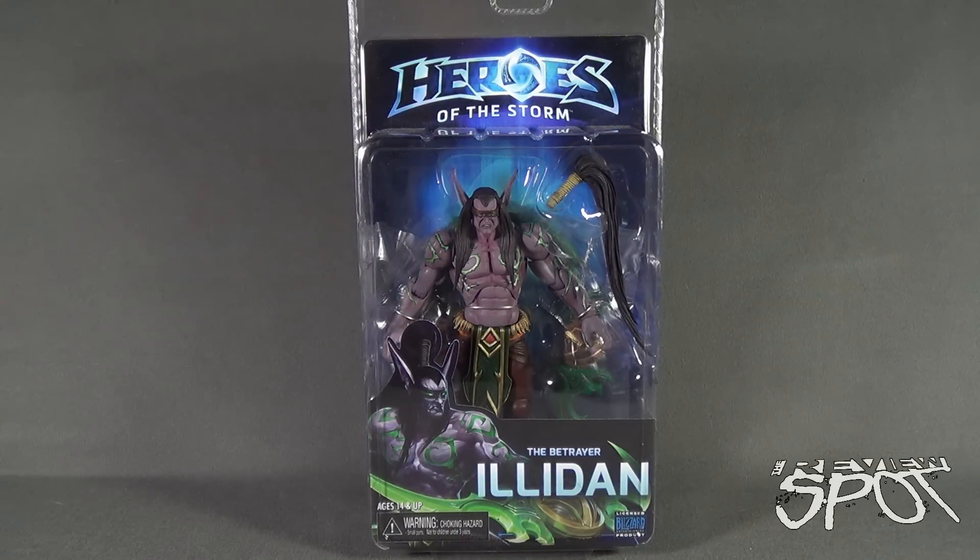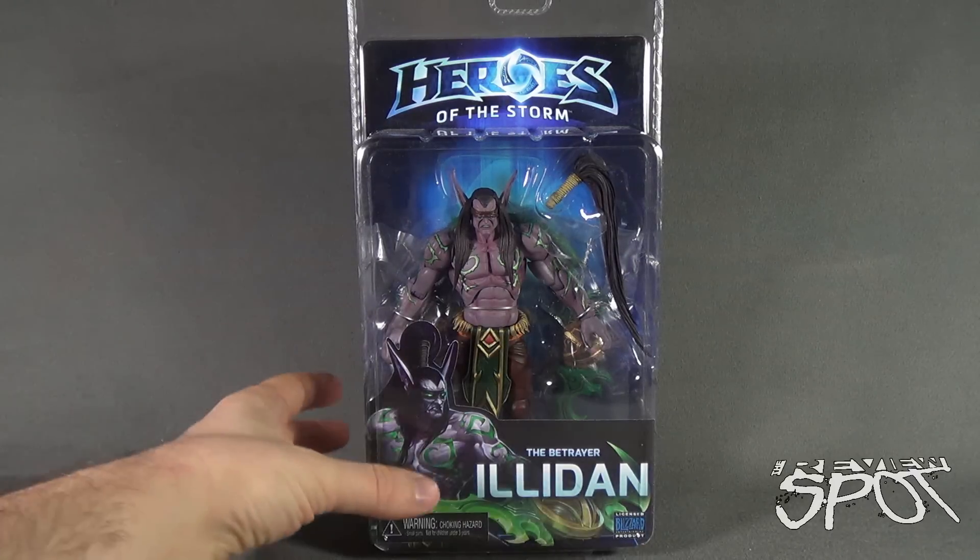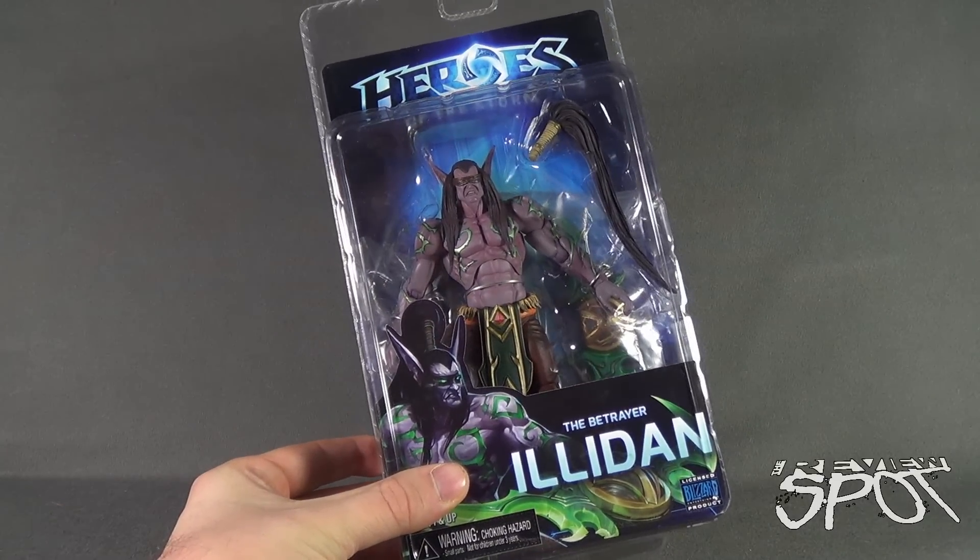Today's toy spot we are having a look at the NECA Toys Heroes of the Storm: The Betrayer Illidan. Recommended for ages 14 and up, it does have a choking hazard — small parts, not for children under three years of age. This is the second figure the spot picked up for the Heroes of the Storm figure releases.